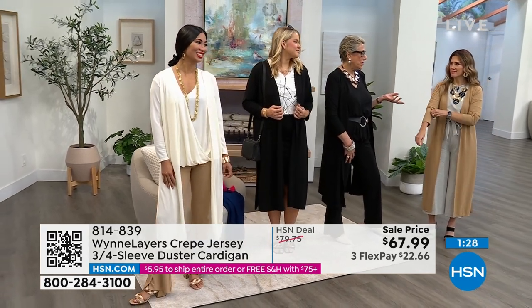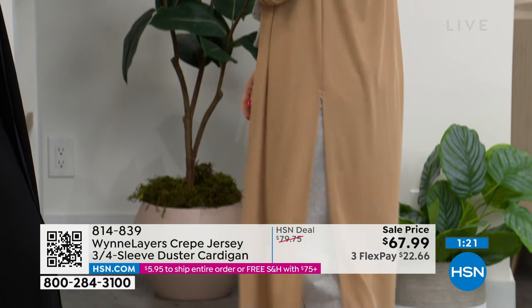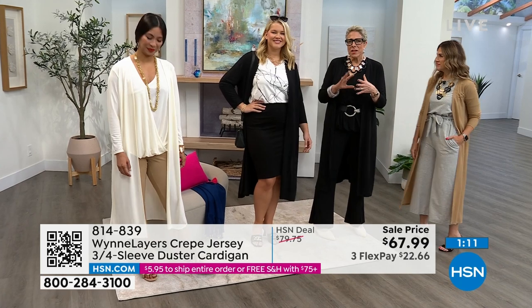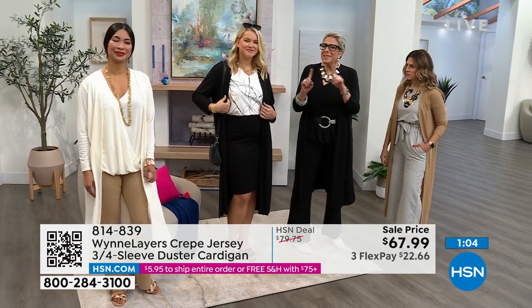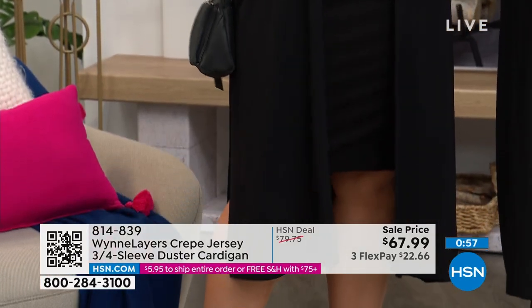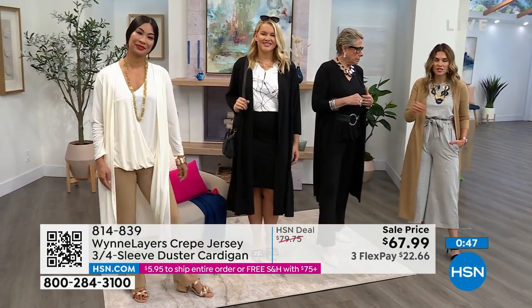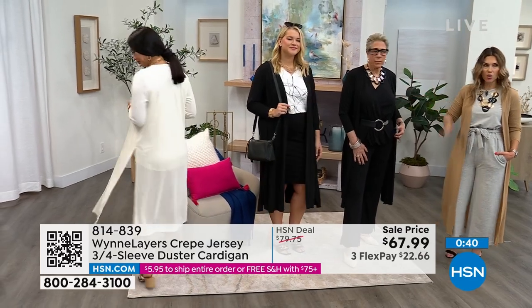My daughter would wear this with shredded denim shorts — that's the way she'd do it with a duster. Some things aren't just for women of a certain age; it's all about how you style it. I like pieces that are ageless, even if my personal styling reflects my time of life. I want great clothes and I want them to be cool. Make it your own — once you have the pieces you can create incredible looks with this crepe jersey duster cardigan.